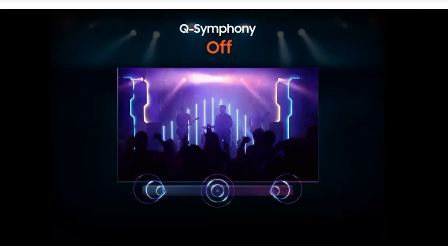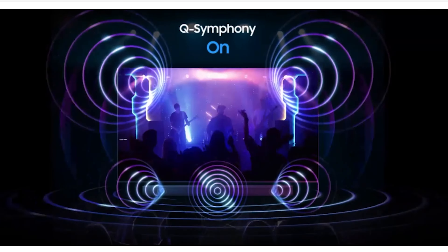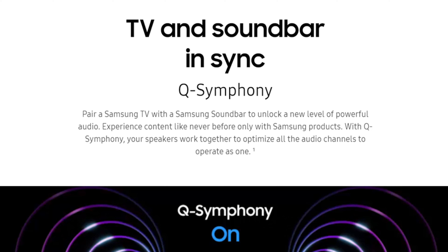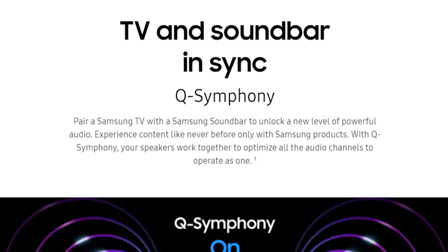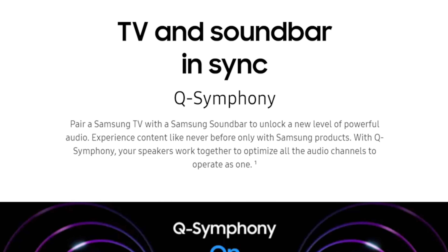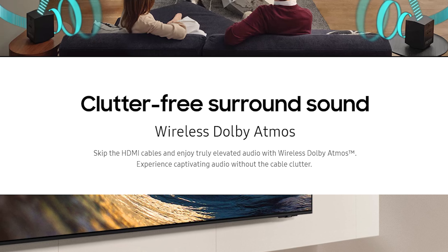To get better sound, you can pair it with a compatible Samsung TV using Q-Symphony, which syncs your devices so the soundbar uses your TV speakers in conjunction with it, creating a wider soundstage and more immersive image. You can use an HDMI cable via eARC ports or use its wireless Dolby Atmos feature, but honestly a little cable management goes a long way — whether it's Bluetooth, Wi-Fi, or any wireless technology, hardwired is always going to be best for performance.